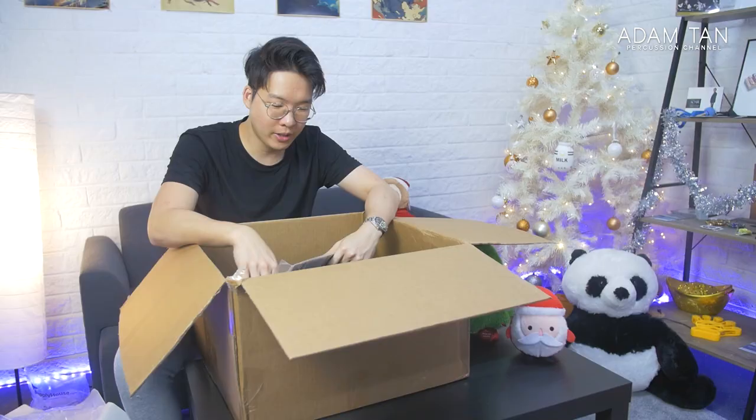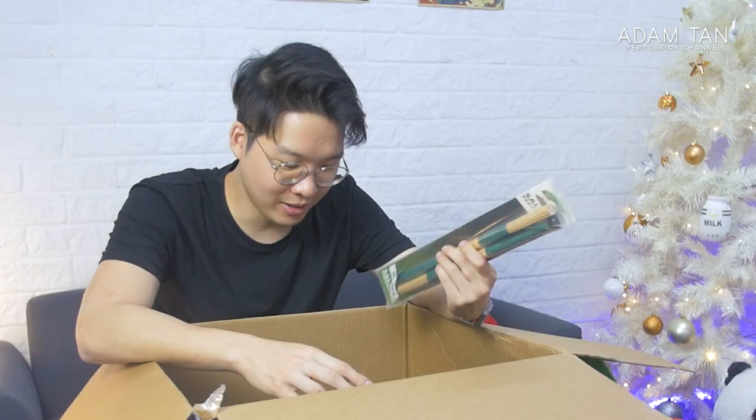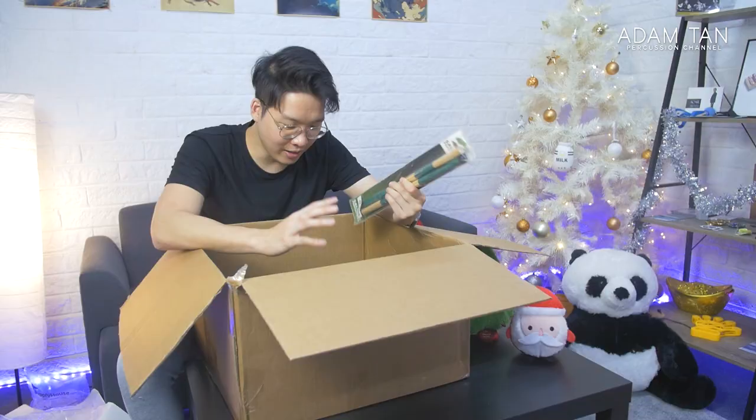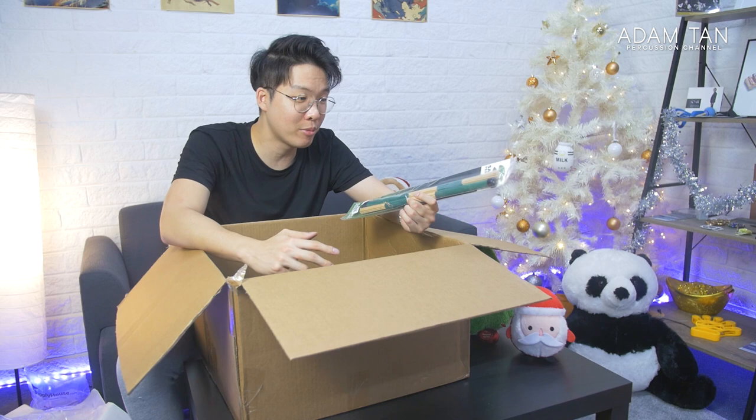Some more non-mallet items — we've got these, which Salyus calls kendo sticks, but they're basically just rods. I don't actually own any rods; usually when I need them I borrow from people, so thanks for sending these. As you may know, Salyus Percussion and Encore Mallets are basically in the same company now — Encore is under Salyus. So all the Salyus Percussion stuff is technically under the same umbrella, which means I get the non-mallet Salyus items and all the marimba, vibraphone, and orchestral mallets from Encore.